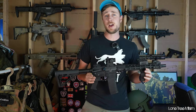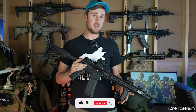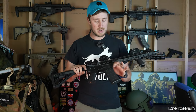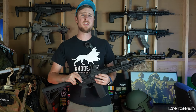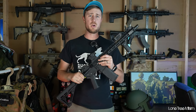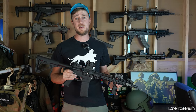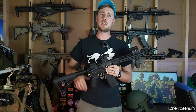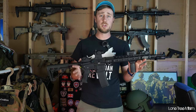I reached out to Airsoft GI as soon as I got back, let them know what was happening, and sent them clips of what was going on. They said just send it back and they'd have their techs take a look at it — they were very apologetic. So they sent me out a replacement one so I could actually get a video made. They found that one of the bearings on the bevel gear got a little out of line and caused the whole gear to be messed up — they said they'd never seen anything like that on one of their custom guns. Airsoft GI does have a 45-day warranty return and replacement service, so if you have an issue with anything you buy from their website, just send them an email.